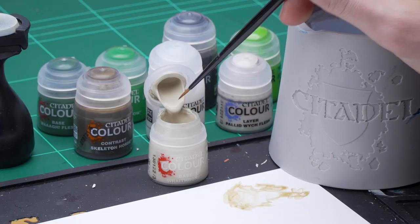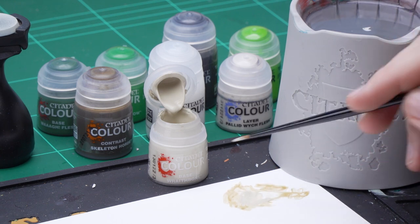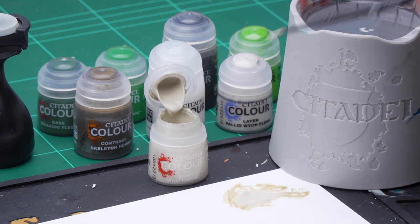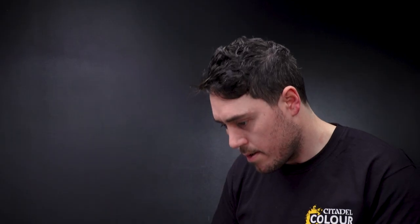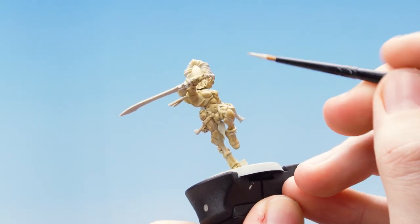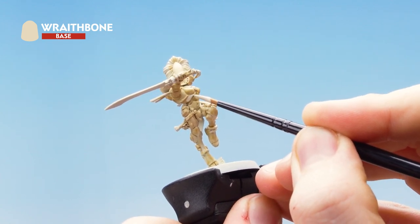Get some Wraithbone onto the palette and a little water just to thin it out, twisting the brush to check consistency. Then apply this on all the raised details of the armor, re-establishing that nice bone effect and leaving the Skeleton Horde in the recesses.